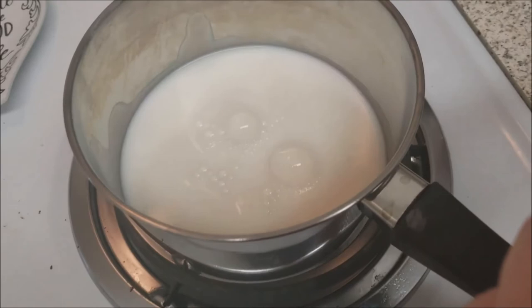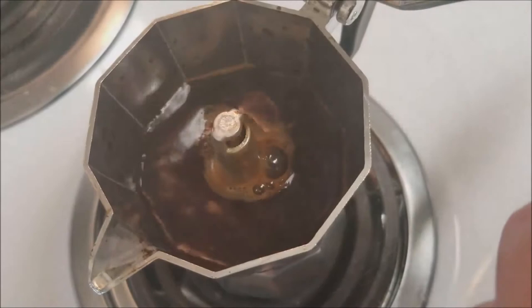Here's my at-home finished latte. Let me try it. Mmm, yes! There you go — so good!